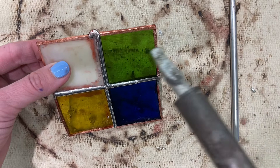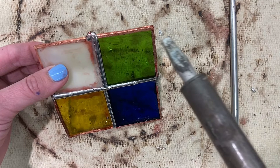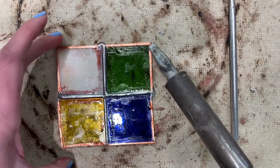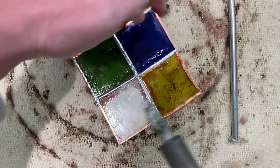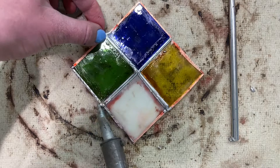You'll add a few drops of solder to the foil and melt it along the top edges, then turn the piece over and do the same to the back side. When I say I'm tinning the edges, I'm lightly just adding a coat of solder — it doesn't need to be rounded.